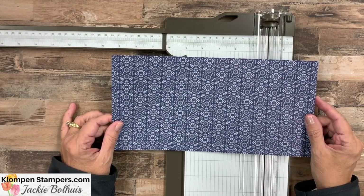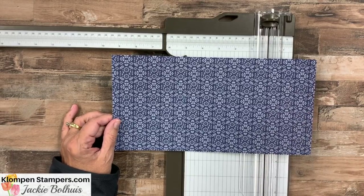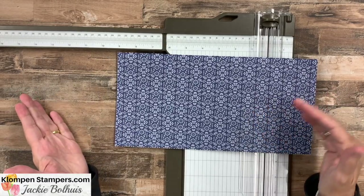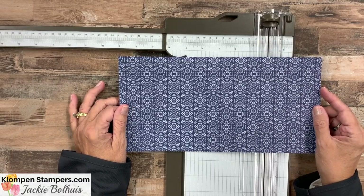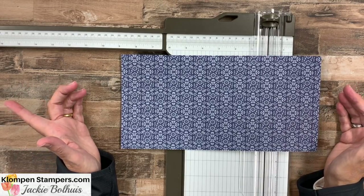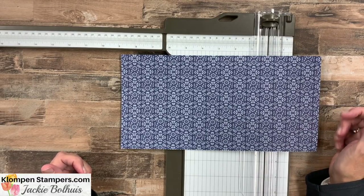We're going to do some scoring and some cutting, but don't worry about remembering all these measurements. I will have a blog post — you'll find the link to it down in the description of the video — that will show pictures of all the projects I have to share with you, and I'll also have a diagram that will show you exactly how to cut and score. After you watch this video, you'll see how easy it is.